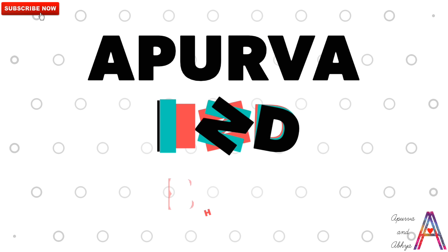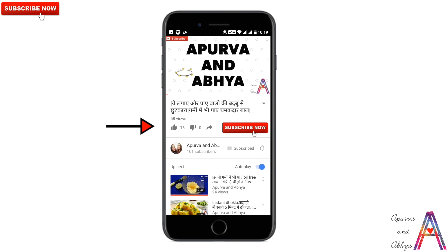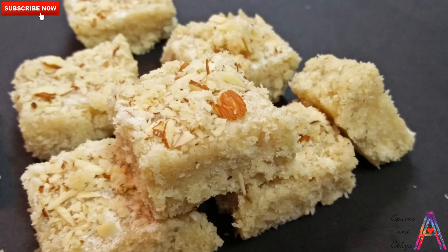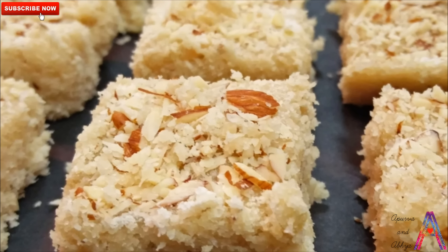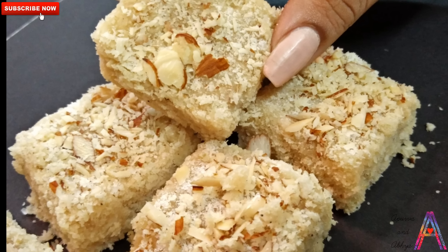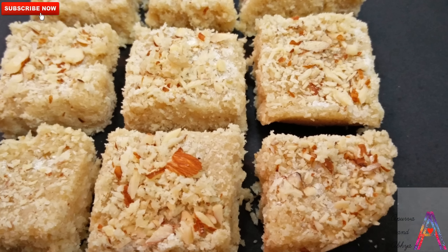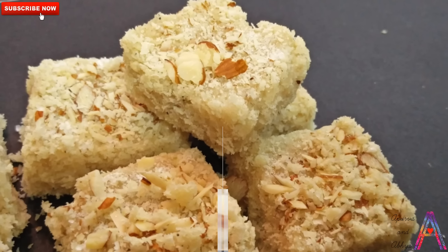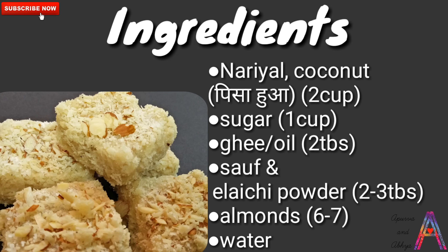Hello beautiful people, welcome to our channel. If you haven't subscribed yet, subscribe to this channel and don't forget to click the bell button for our latest updates. So friends, today's video is a very easy recipe — this is Naryal Burfi. We can make Naryal Burfi without condensed milk, without Mawa or Khoya, and it is very tasty. This festive season, let's see how we make it and what things we need.